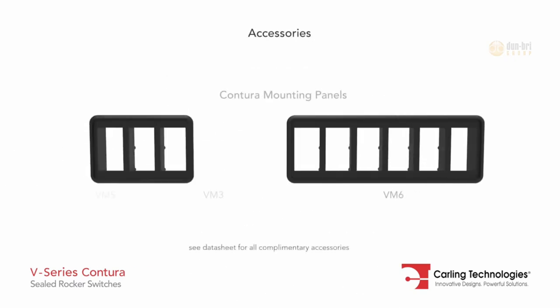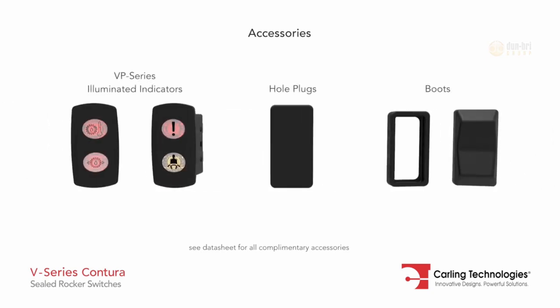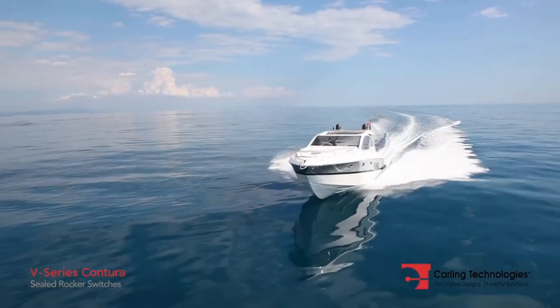A variety of complementary accessories are available to accommodate any design need. The V-Series switches are ideal for on-off highway and marine applications.